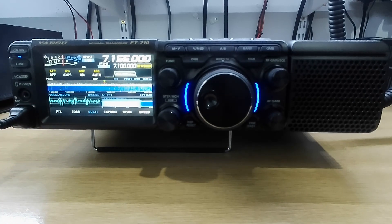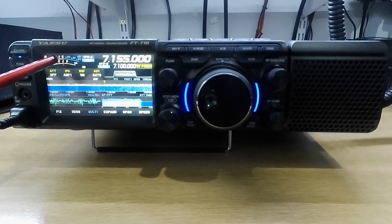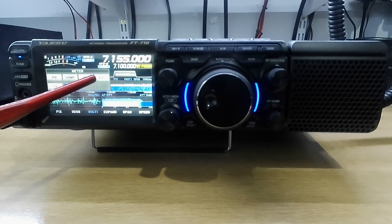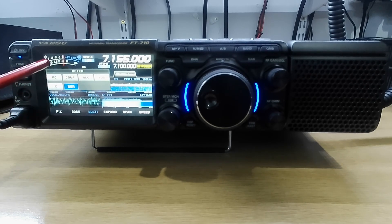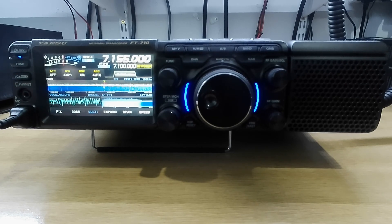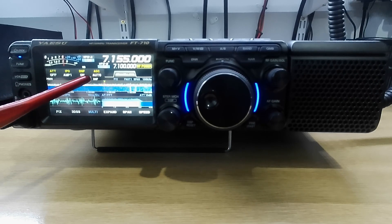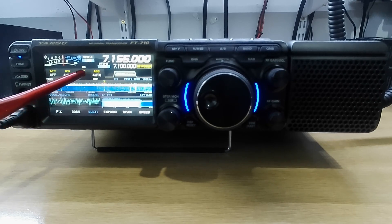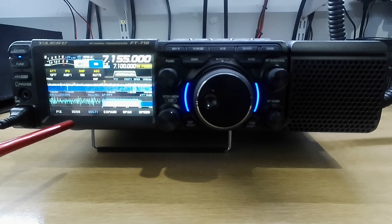We'll quickly go through the scope and the other bits on the display. If you want to change it from SWR on the meter, you would quickly press it and it will come up power, comp, ALC, VDD, ID, and SWR. The attenuator and IPO are on AMP 1. The digital notch filter is on and the auto gain control is auto. If you want to highlight them, you just touch them and it comes up on or off.